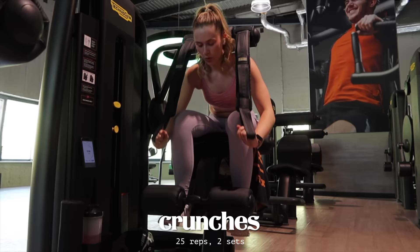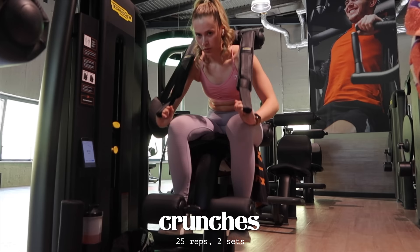Then I finished off my session with a cute little ab finisher. I don't train abs specifically - it's just a little finishing touch that I like to do. And yeah, that wraps up the week!